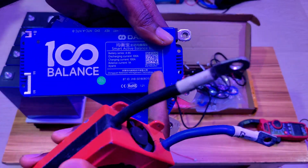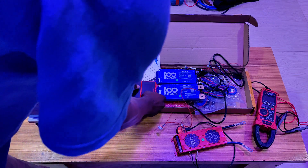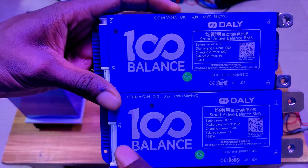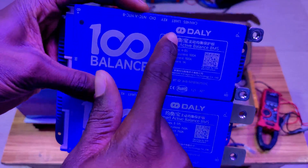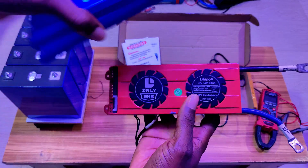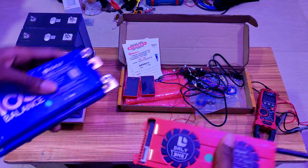It supports a wide range of strings — you can use this for 4S and also higher configurations. Welcome back to the channel! Today I have something interesting for you: it is the 100A balance BMS, a Daly product. This is like an upgraded version of the old BMS, now with an active balancer built in.